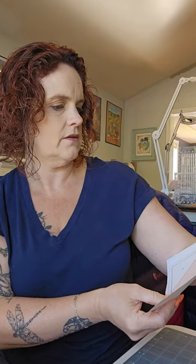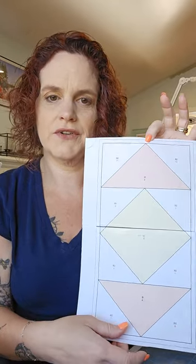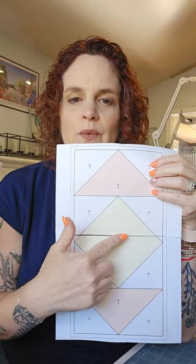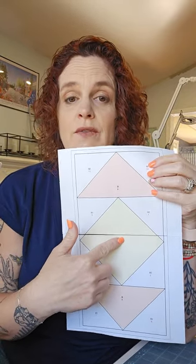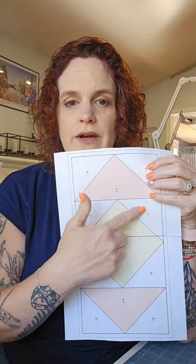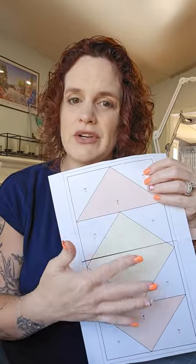Now, if you look at this pattern, there are numbers. We'll fix this one — it's actually not numbered correctly, but can you tell we're still in testing mode? We're going to start with the center. Hopefully on your pattern this one's going to say one, and then we're just going to go around: two, three, four, five. I'm going to work from the center out, which I generally do.